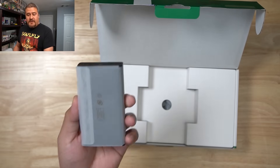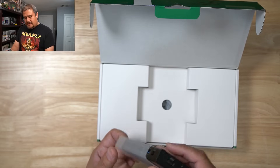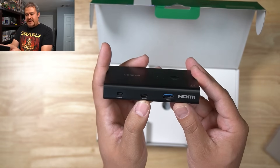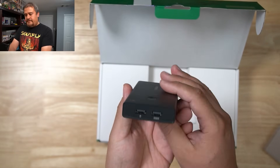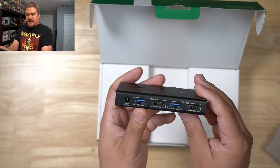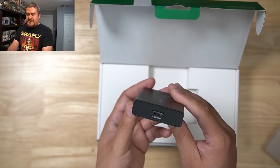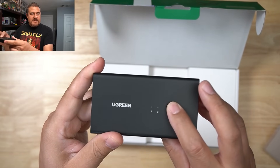The first thing we see is the KVM itself. I was thinking it was going to be a little bit longer, but it's compact. Taking a closer look, we have the USB Type-C port, the controller, ports for mouse and keyboard, the power port, and for PC2 input we have HDMI and USB Type-A. We also have the PC1 input, and right here is the HDMI output that goes to your monitor.